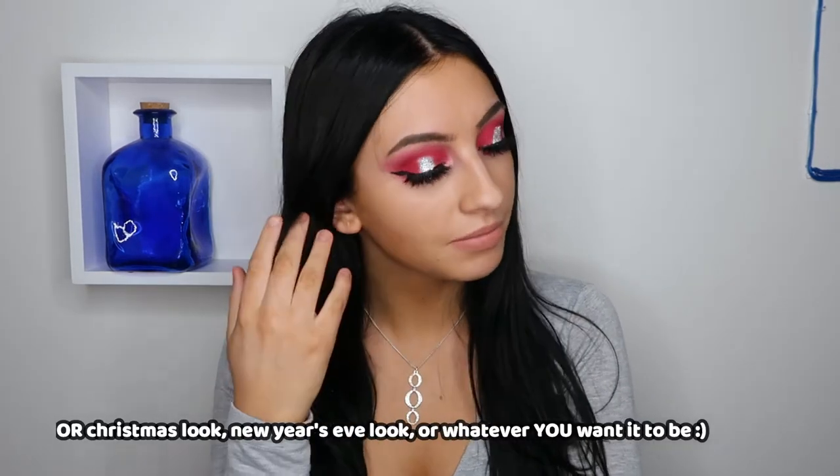Hi everyone and welcome to this tutorial. Today I'm going to show you how to do this silver and red party look. Let's just jump into the video.